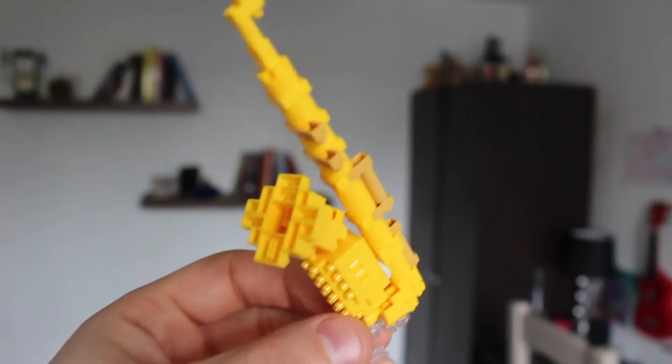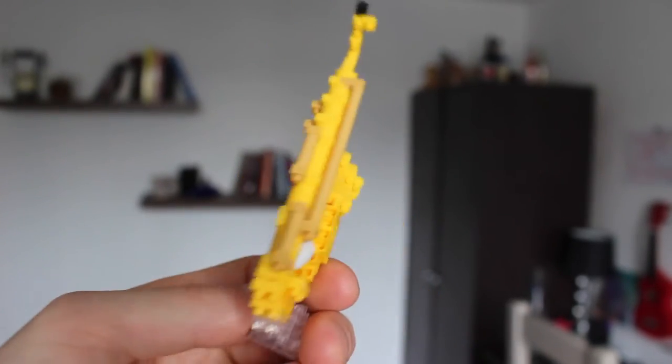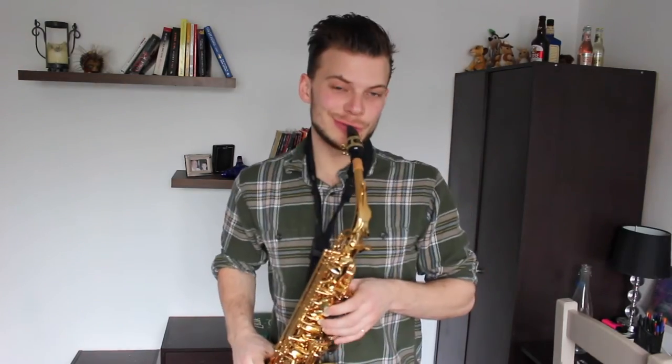So I'm just going to get straight to it. Ta-da! Don't know if you can see that there. Supreme quality. Quite clearly not an actual saxophone. So this is it.